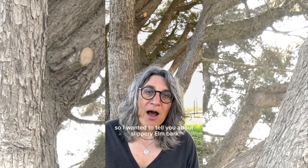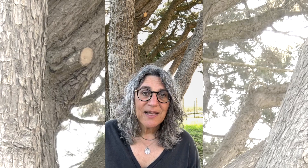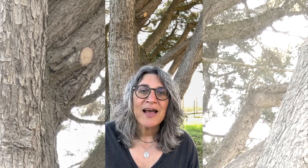So I wanted to tell you about Slippery Elm Bark. This is a powder and it's great if they have any kind of runny stool or diarrhea — it's a wonderful fix. It works really well.